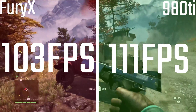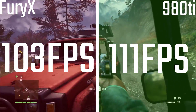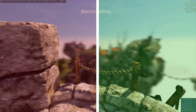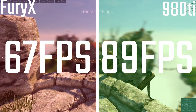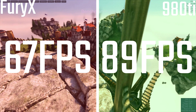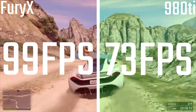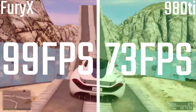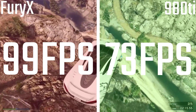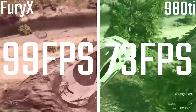In Far Cry it's a lot closer — 111 to 103. In some other games you're actually seeing the Fury X beating the 980 Ti, but it just depends on the game and the driver. In Unigine Heaven with everything maxed out with extreme tessellation, you're looking at 89 FPS for the 980 Ti versus 67 FPS for the Fury X. In GTA, I found 99 FPS with everything maxed out versus 73 FPS on the 980 Ti.